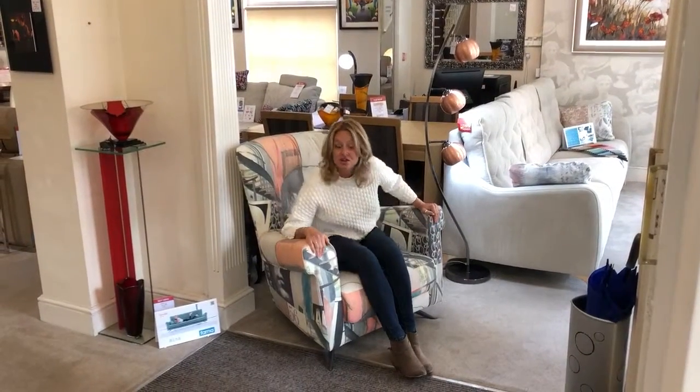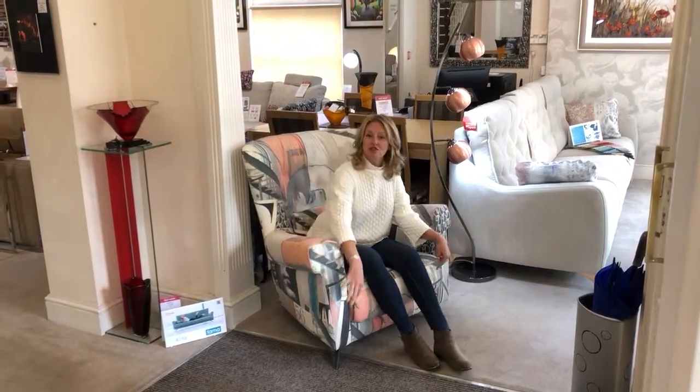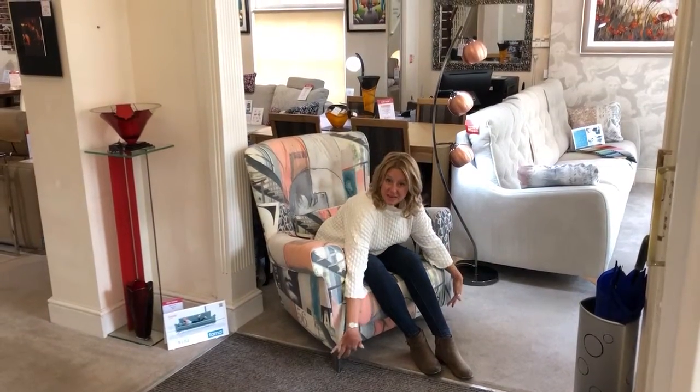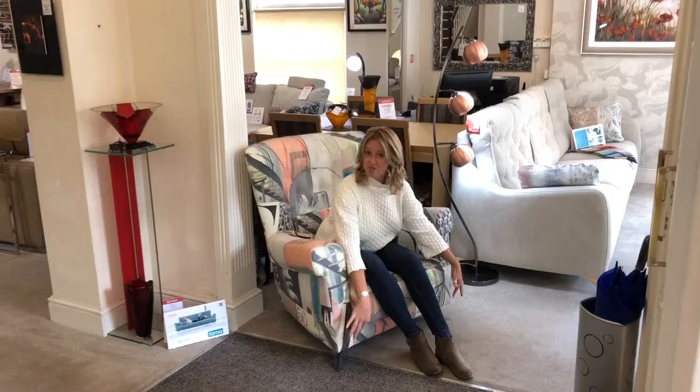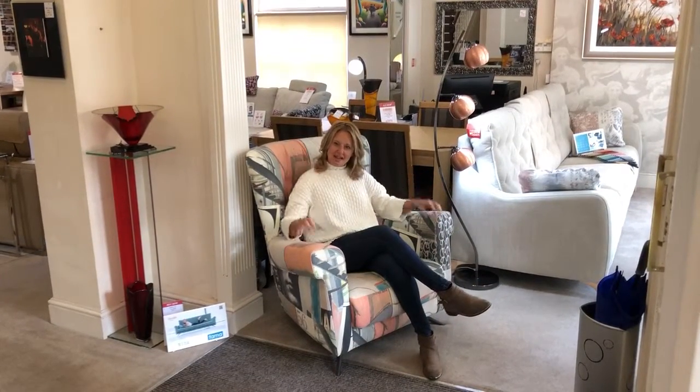It's part of a range, so there are also sofas in different sizes to match, with these same arms and same shaping. You've got options on the feet — there are the splayed feet on this one, which gives it quite a modern look, but you can also have more classic wooden and straight legs if you prefer.